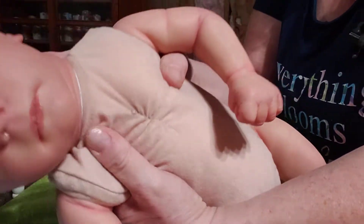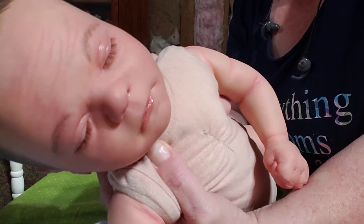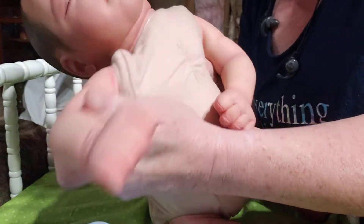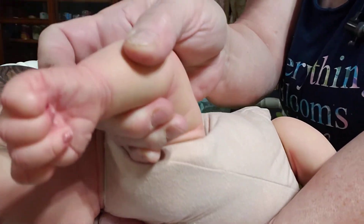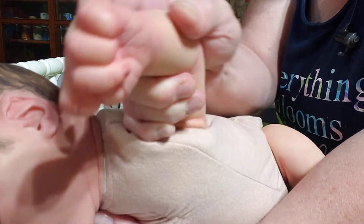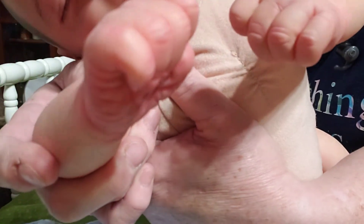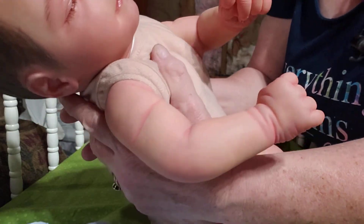I'm going to get him up close. He has hand-rooted eyelashes that I rooted myself. I gave him a little bit of gloss on his eyelids, in the nostrils, on his lips, and on his little fingernails. He has full arm, full leg. The little fingernails, if you can see them, they have the half moons. They're very beautiful. Tipped very nicely. He has beautiful mottling and veining.